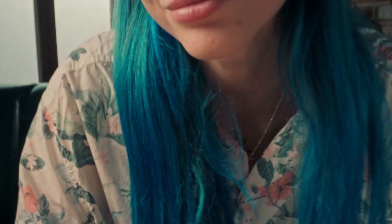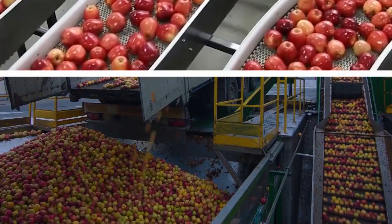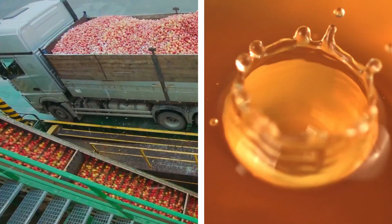Have you ever wondered what goes into making that refreshing glass of apple juice you enjoy on a hot summer day? How do those crisp, juicy apples transform into the delicious beverage we all love? Join us today as we take a journey through the fascinating factory process of how apple juice is made.